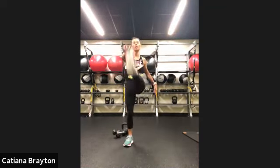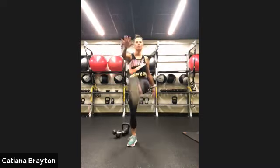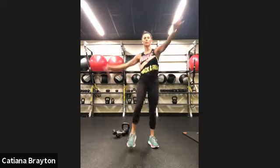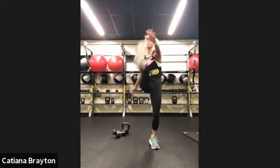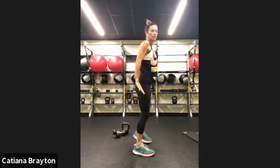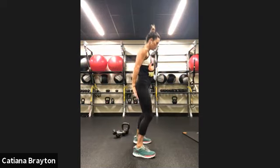We are going to need a pair of lighter weights for all the shoulder work and one heavier for all the other work. Now let's go back — back kickers, warming up those hamstrings.